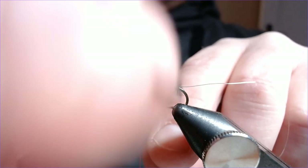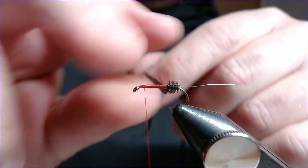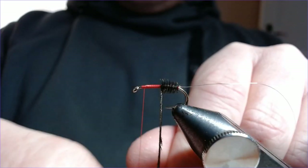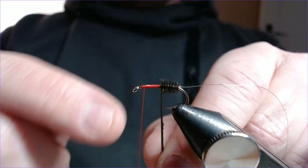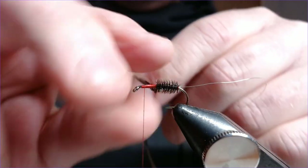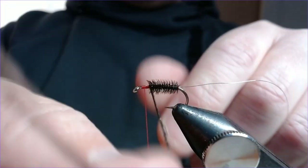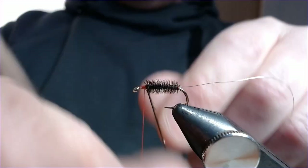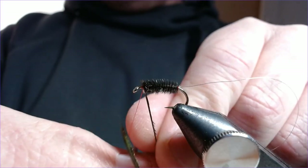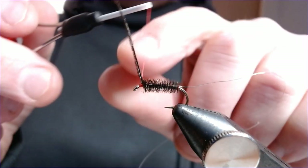Nice touching turns all the way up. If you're breaking this stuff regularly, there are a few things you could be doing wrong. One: as you come round you can often catch the hook point, and that will snap it. Two: you can be trying to wrap it too tightly. It also gets weaker if you use the dyed stuff — the heat and acids in the dyeing process do weaken it. This stuff is fairly robust because it's straight off the quill. There we go — plenty of room at the eye. Catch that in.